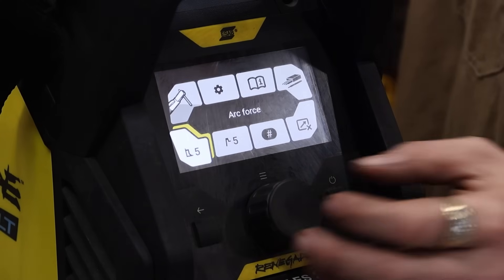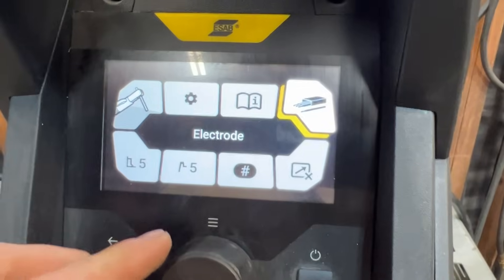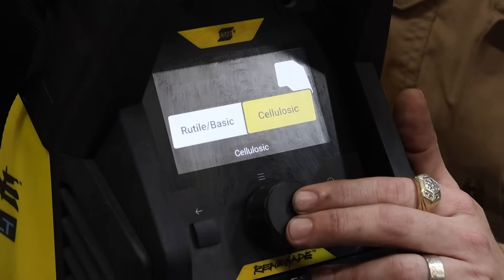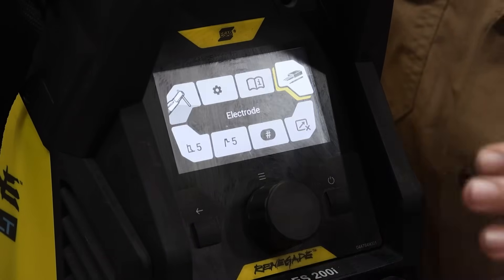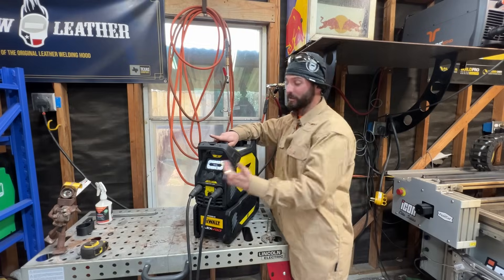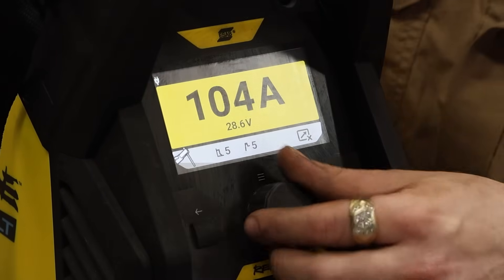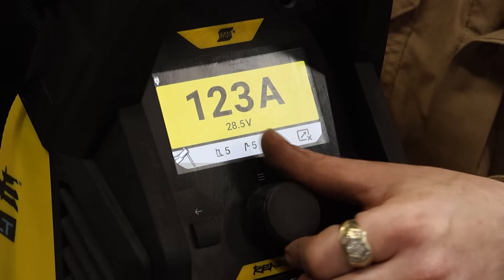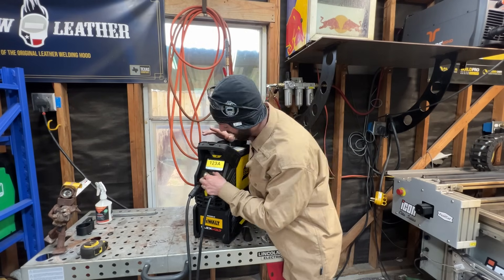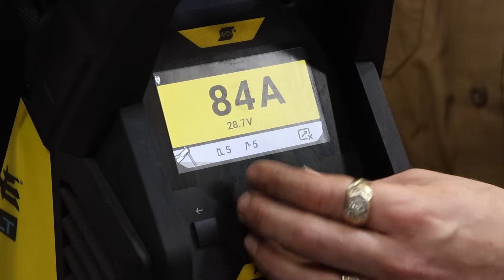The reason I wanted to show more of this machine is that when we go to the process and pick stick, coming over to our electrodes, it has a specific function. 6010s and 6011s can be tough to run - this machine has a specific button so you can select a cellulose rod setting. We're going to be using a 6010 today as well as basic 7018s, and it has two different settings for that aside from amperage. When I'm using a 1/8" diameter 7018, I like to be around 120 amps. If I'm using a 1/8" diameter 6010 - same size wire, but because the flux is different - I'm going to actually run somewhere between 80 and 90 amps.